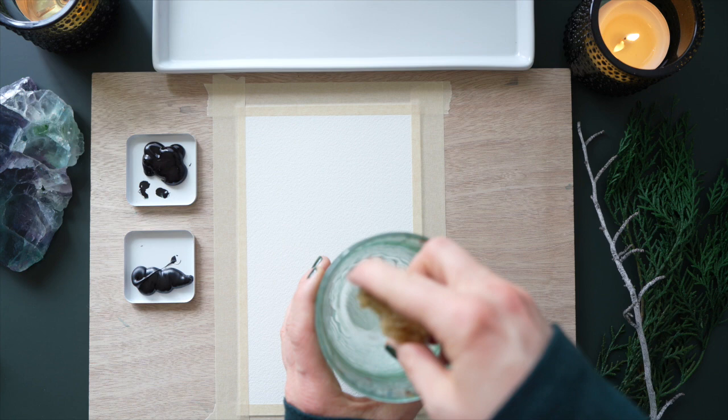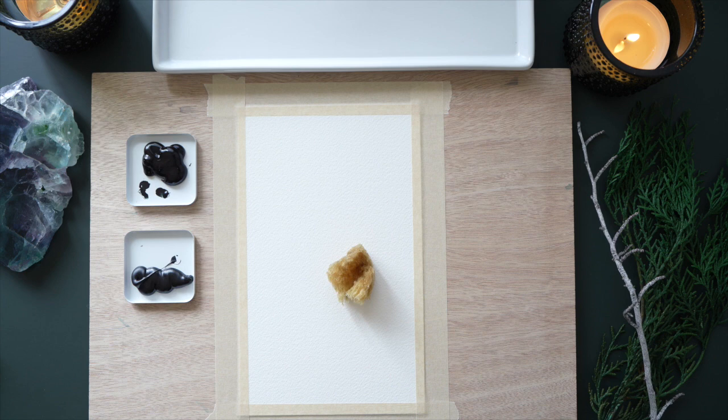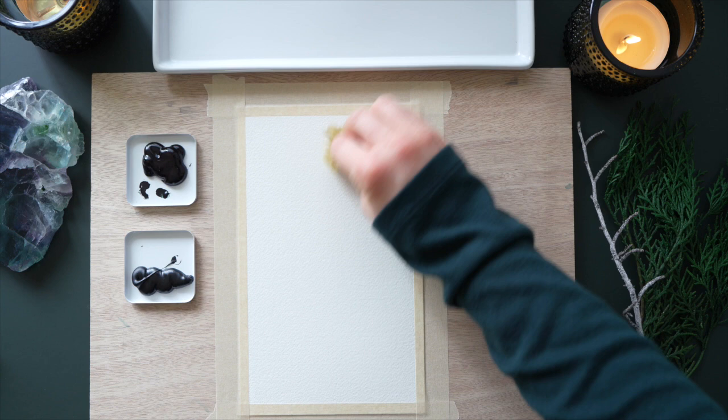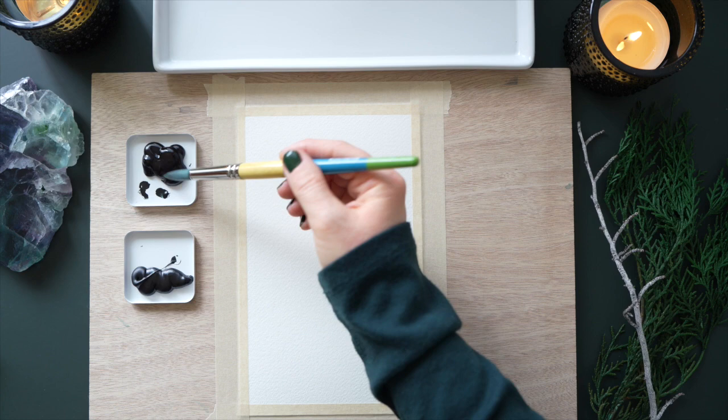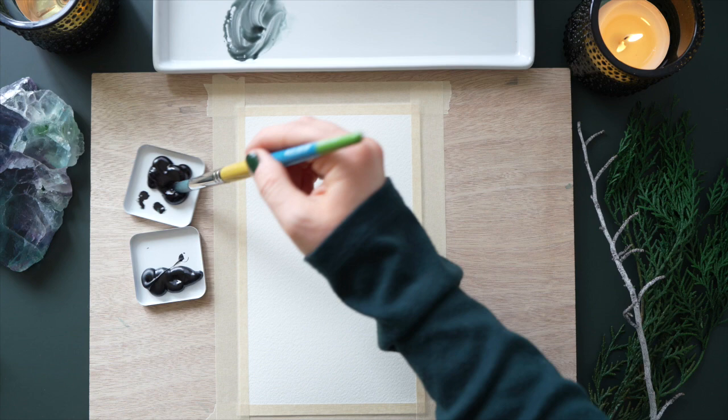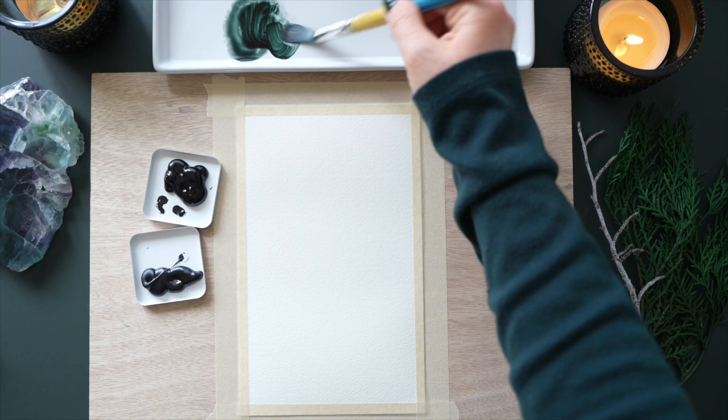For step one of this misty landscape I'm soaking my sponge and I'm going to do the wet on wet technique where I wet the entire paper before I lay down any paint. I don't have too much water in my sponge because I don't want the paper to be too wet, since I'm adding more water on top of it. I use mostly pearling green and then darken it up with some black, mixing colors on the tray and pulling directly from the wet paint with my damp sponge.